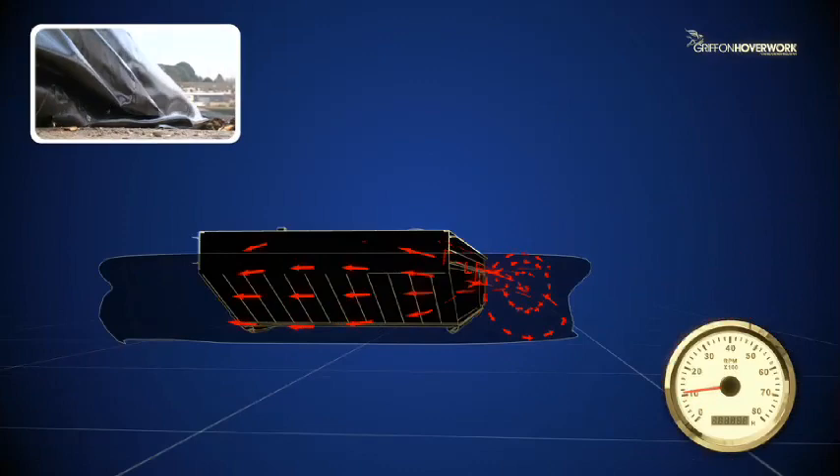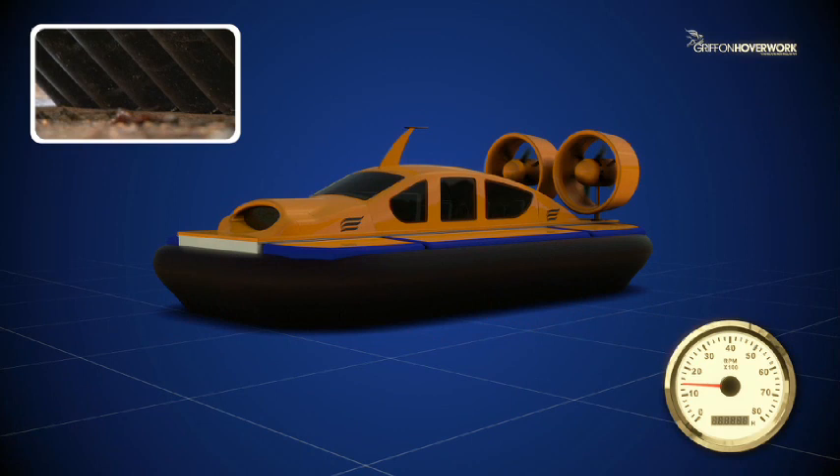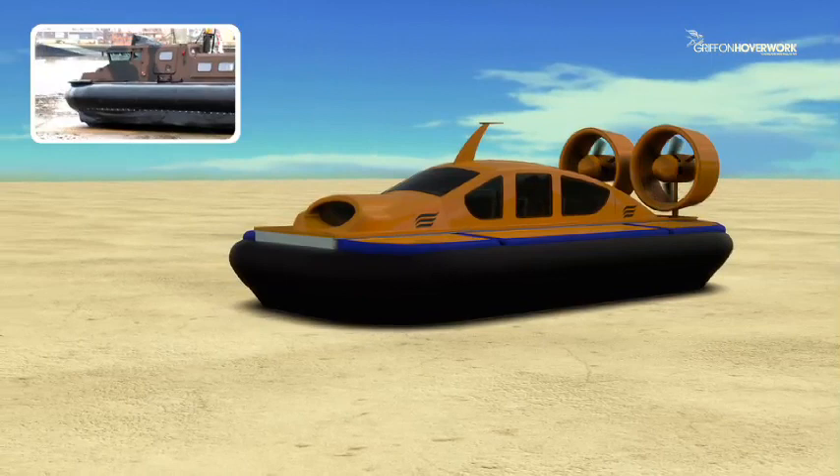As more air is forced under the craft, the pressure starts to lift the craft up. When the craft reaches its full hovering height, air starts to escape around the edge of the rubber skirt. This flow of air keeps the craft up and reduces the friction between the craft and the surface.